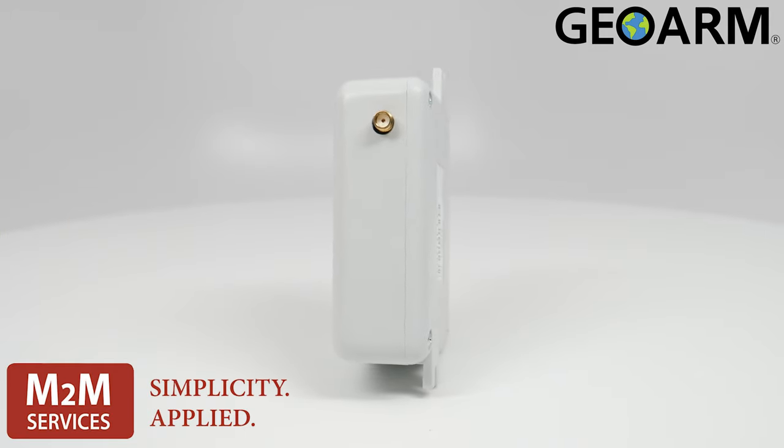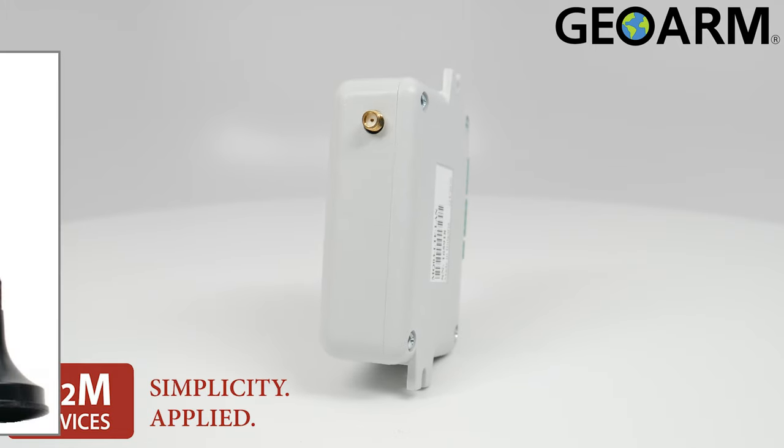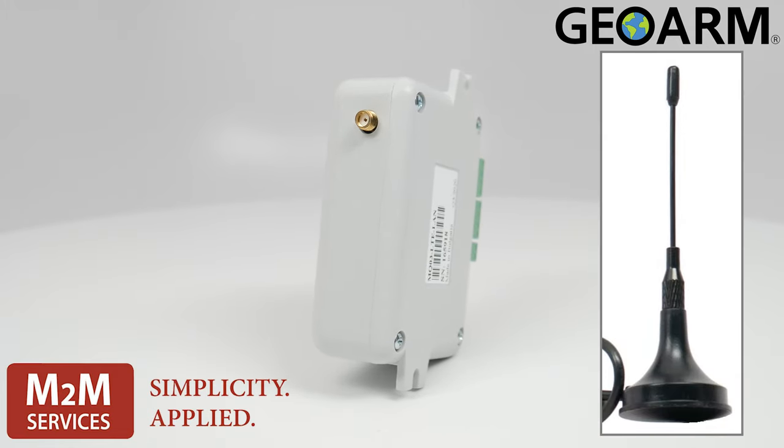A compact design lends for a discreet look, and its magnetic antenna is very easy and discreet to mount.